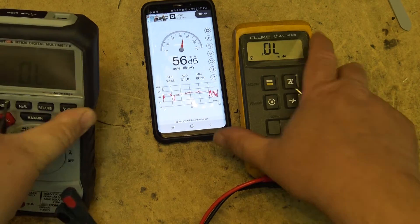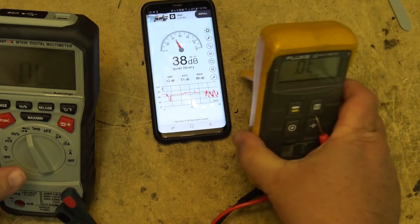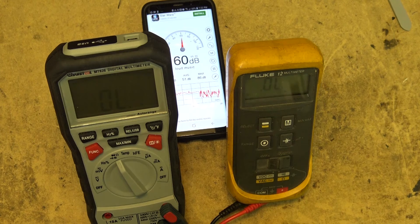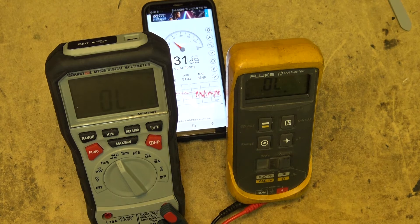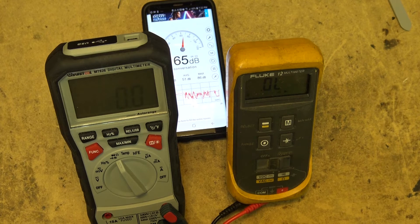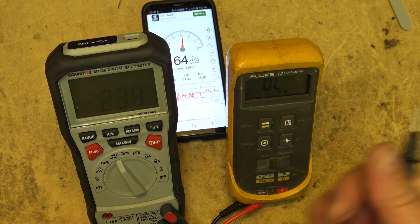If I prop them both up and put them right next to the meter here, the Fluke will probably sound louder because the buzzer is closer. The Fluke reads 63... 65 dB. Must Tool reads 64 dB.